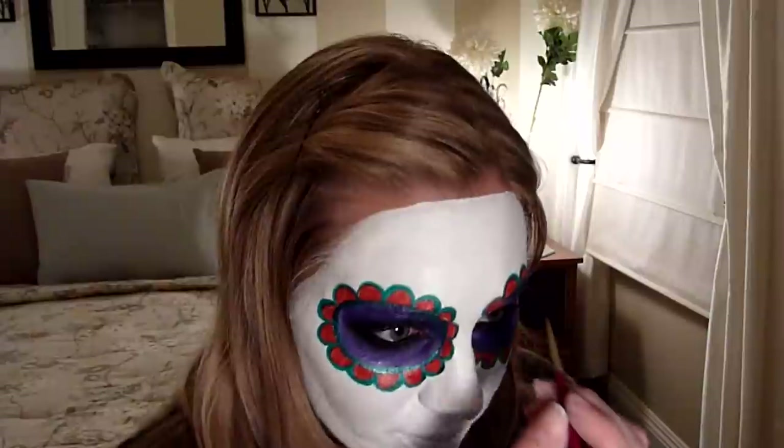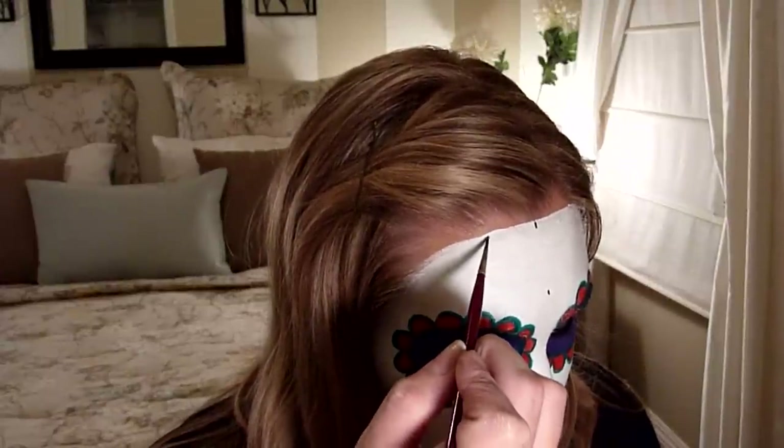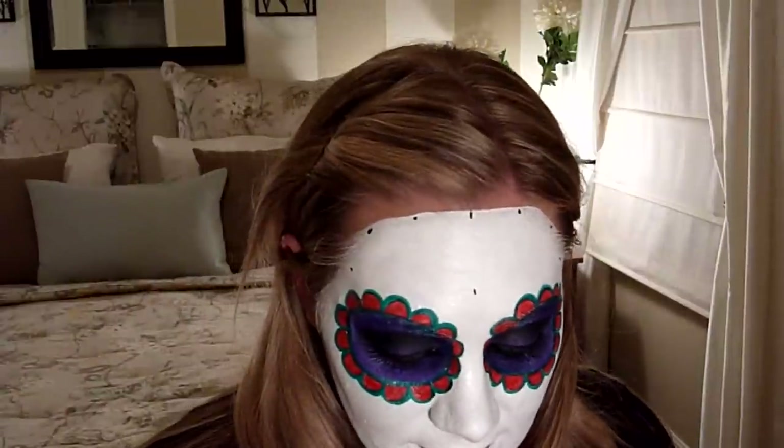The spiderweb is probably the hardest part of the whole thing — getting the straight clean lines, especially if you're doing it on yourself. On someone else it's not that hard, but on yourself it's difficult. I'm just going to dot out where I want my spiderweb lines to go. I want the spiderweb to end about right here, so that's the middle, and then I'll draw where to start it, matching one on each side. Now I'm just going to connect the dots — this is pretty much the hardest thing in the universe, so I will not be talking during this part.